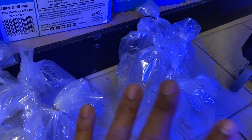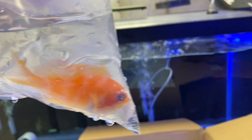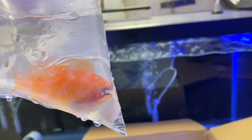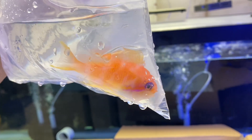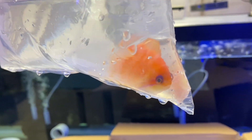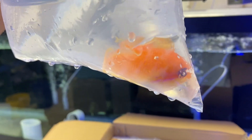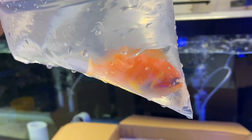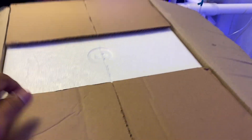Box number two was basically a lot of the same — two, four, six Bangai cardinals, four PJ cardinals, a bunch of cleaner shrimp and a pistol shrimp. With the exception of this anthias right here, which I believe is a lyretail male — or a very large female transitioning to male. You know how I feel about anthias — I'm a big fan. We need to get these guys into medication ASAP.